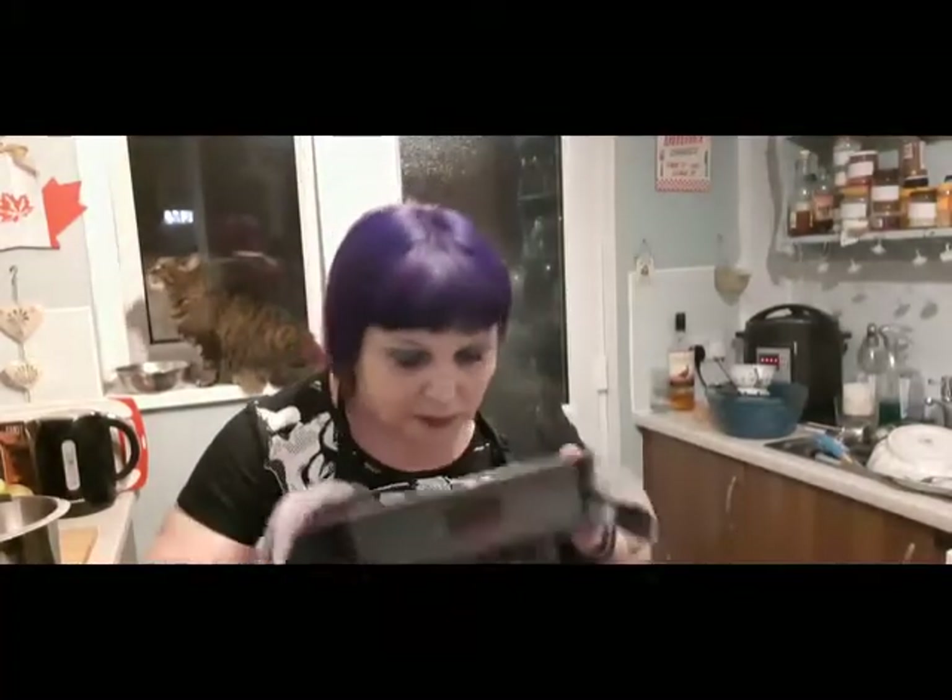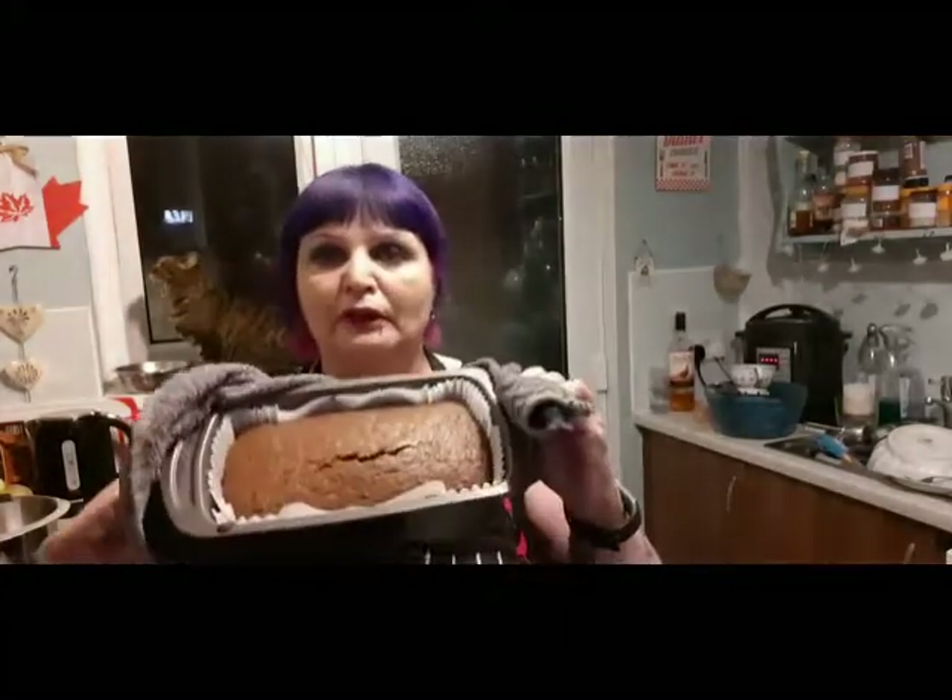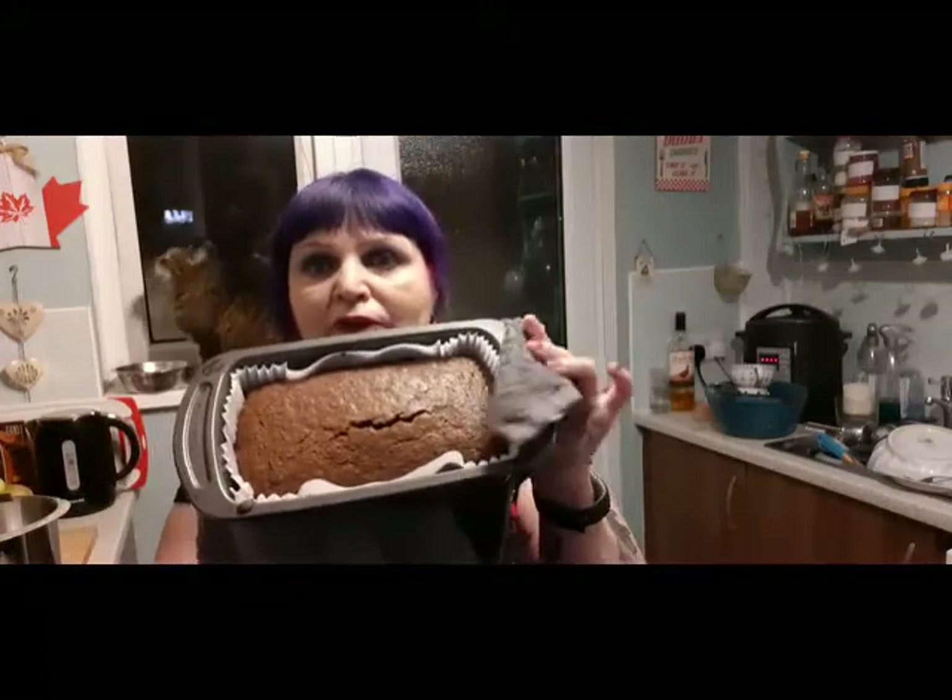I'll pop that in the oven. When it's out I'll come back and show you what it looks like. The ginger cake is out of the oven and it smells so good! See that top there — give it a couple of days and it will have a sticky coating on top and it's absolutely delicious. So resist all temptation, hide it from the men, and there is your cake.